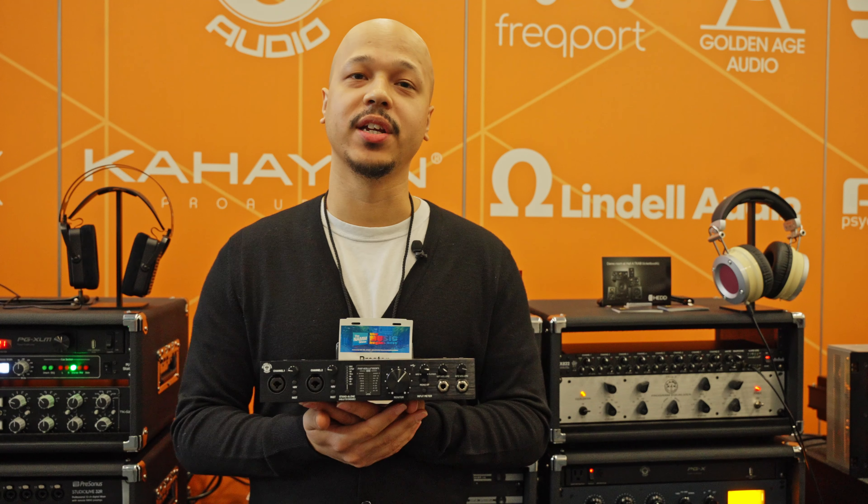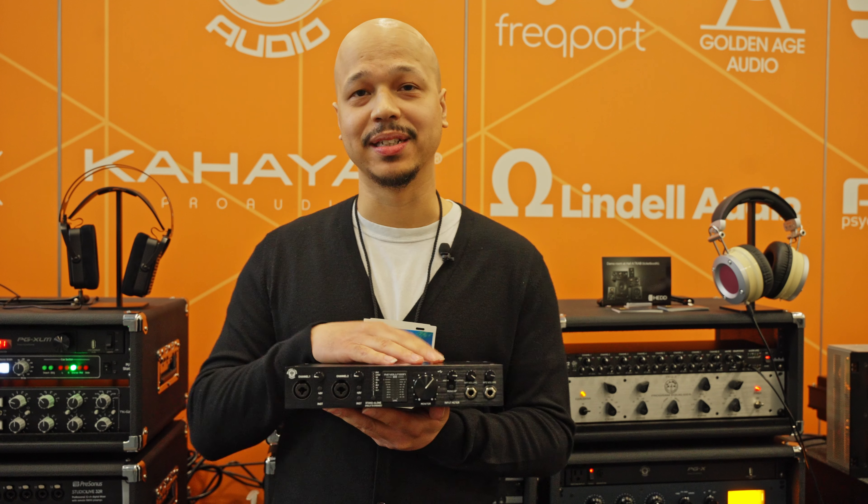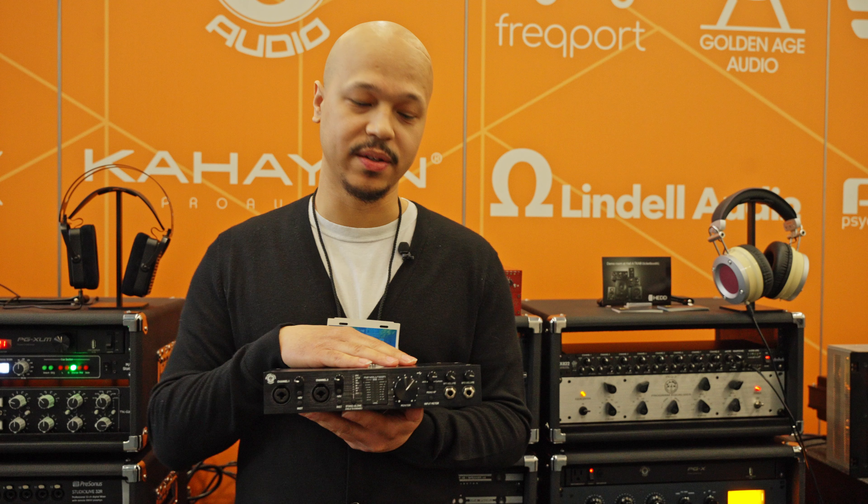Hey guys, I'm Preston with Blackline Audio here at NAMM 2024, and I want to talk to you about our Revolution 6x6 audio interface. This is a 6-input, 6-output device.